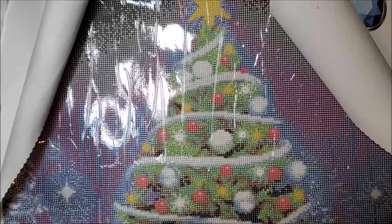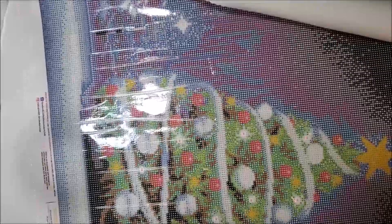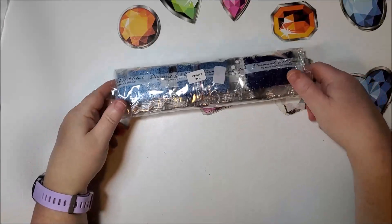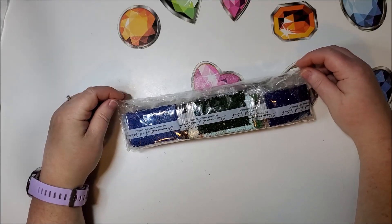So shall we look at those drills? Let me close this up and put it away. Let's look at this — it definitely looks like Christmas in there. I see red and green.